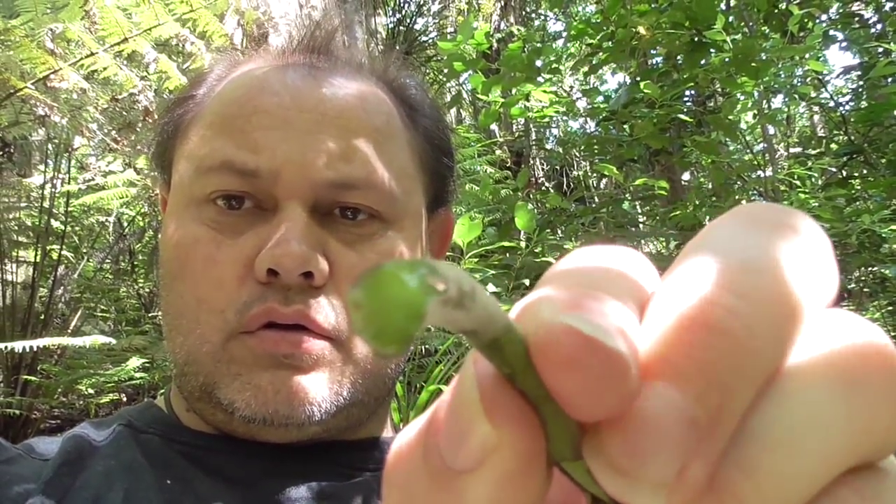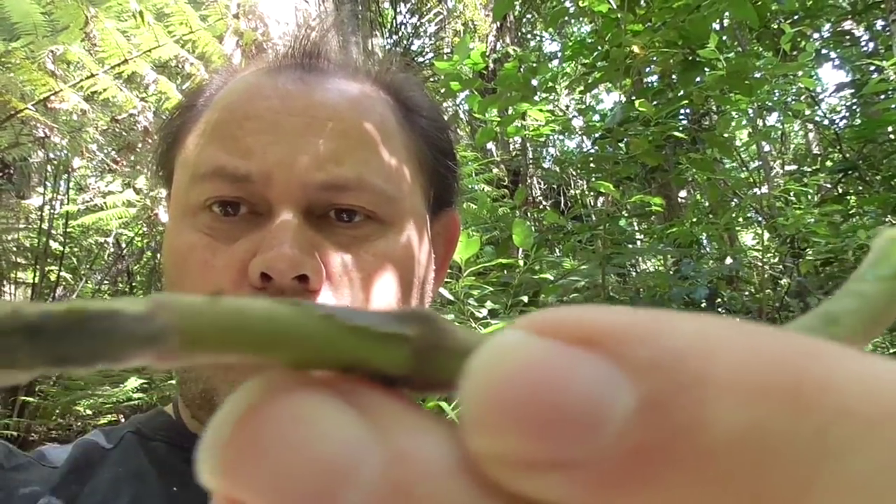Here we go — here's our bush asparagus, our kareo. You can see here what it looks like when it's been broken off. Then of course you eat it. Beautiful — one of my favorites. Nice and fresh, has a real green flavor. It tastes like a green bean — a fresh green bean. Just absolutely beautiful.